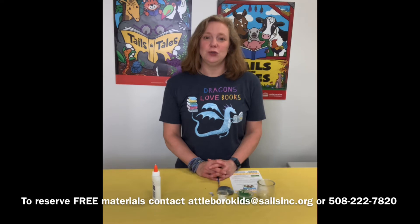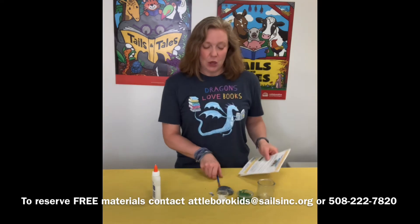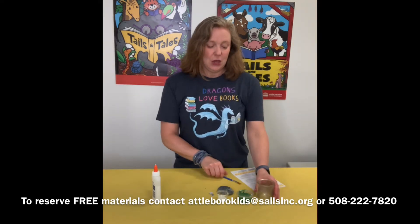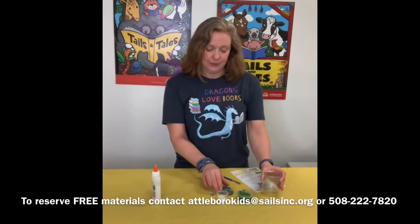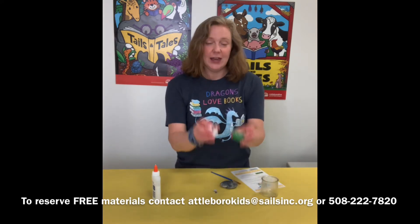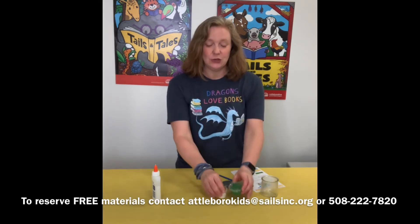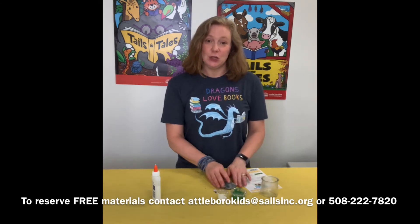If you decide to reserve a kit of materials, inside you will find the instruction sheet, a paintbrush, a glass jar, a rock, some googly eyes, and two containers of paint — one green and one white. These are the materials that will be in your kit.